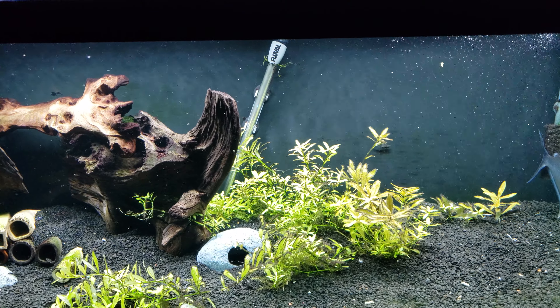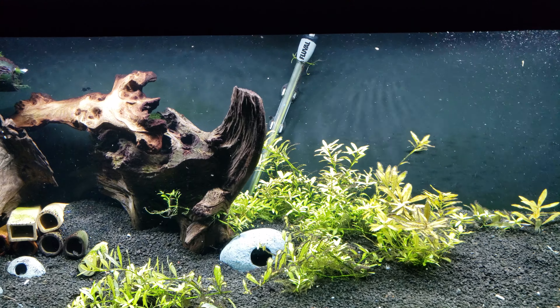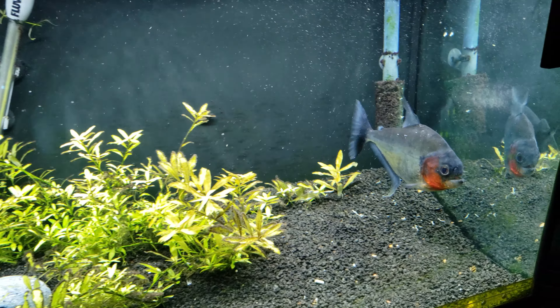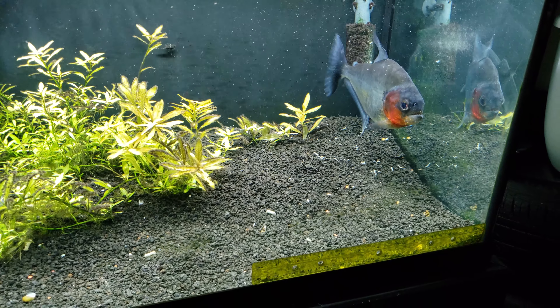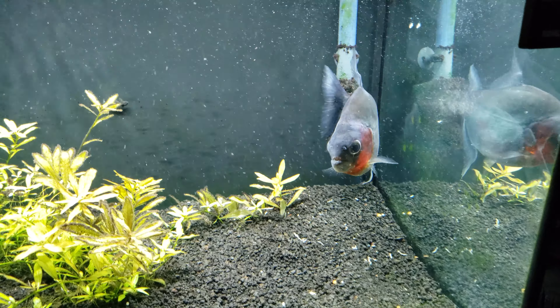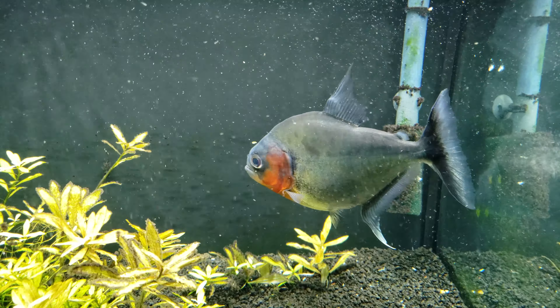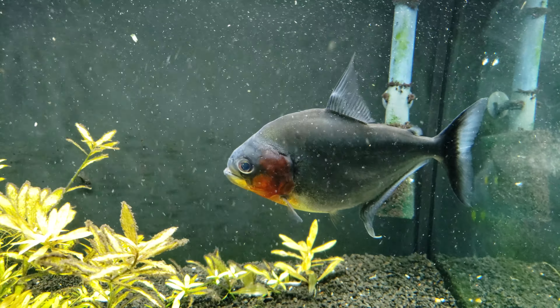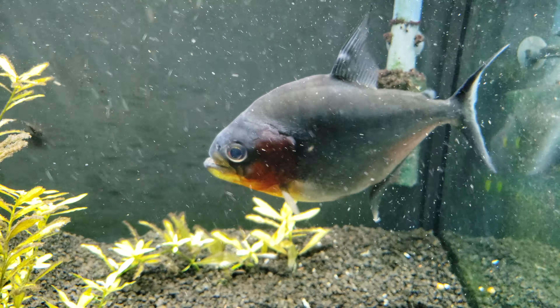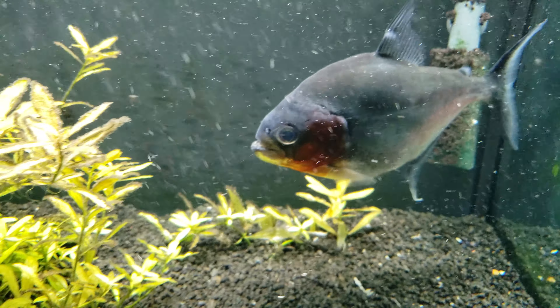Just filming a quick video here of my 75 gallon aquarium. I currently have my Manueli in here. I put a ruler at the front here, and the other day I was able to snap a photo — he's 9 inches. I've had him for 2 years now. He's starting to change his body shape and has no problem eating.